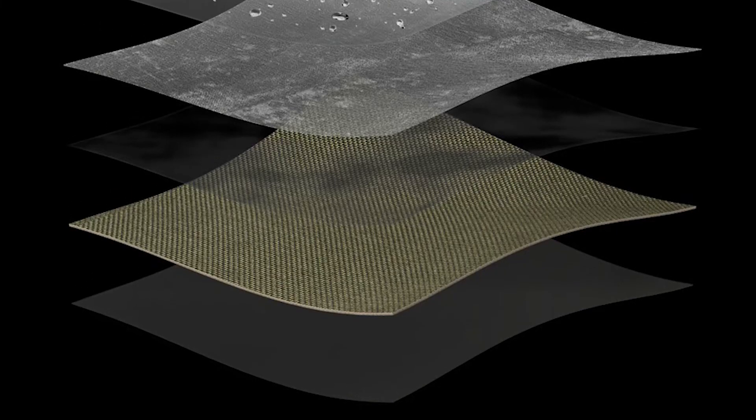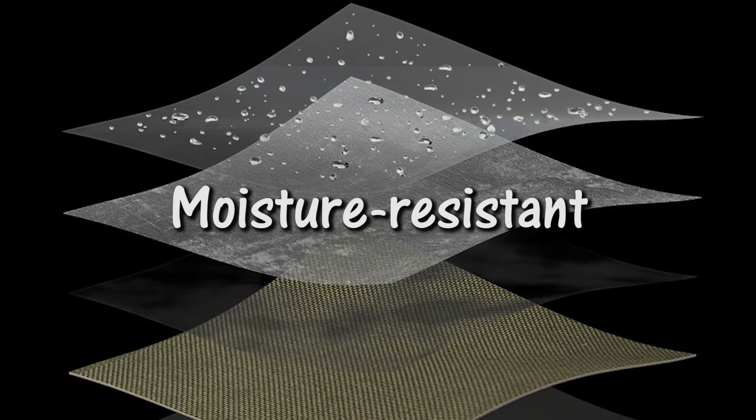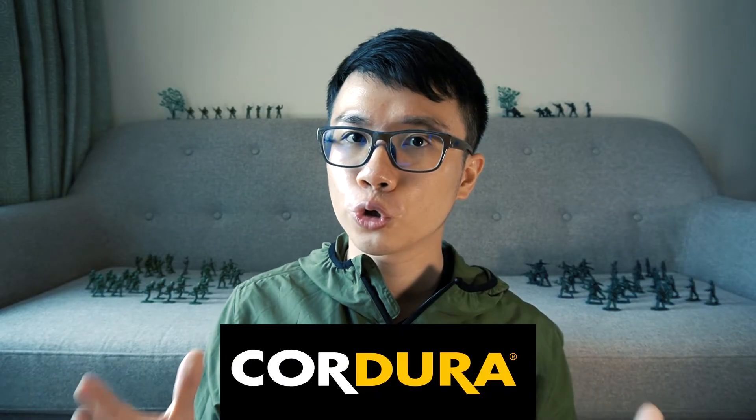Now for clothing material, it is pretty straightforward: what is needed is something durable, flame-resistant, and moisture-resistant. That is why Cordura, a high-performance nylon, has been a reliable option for over 45 years.